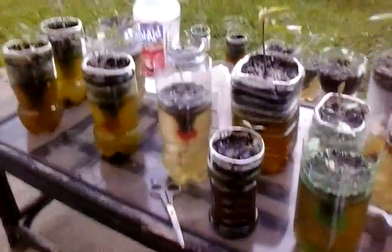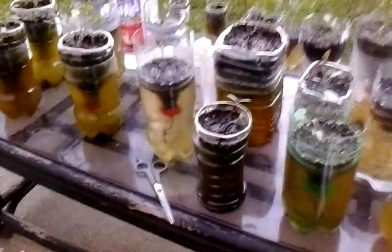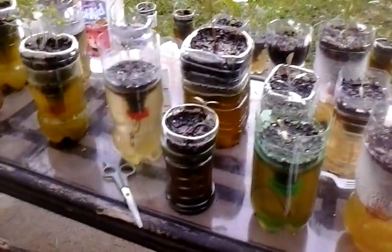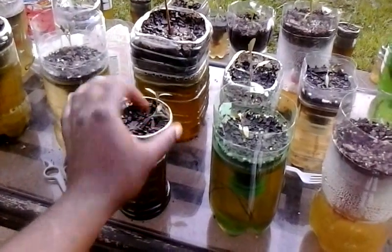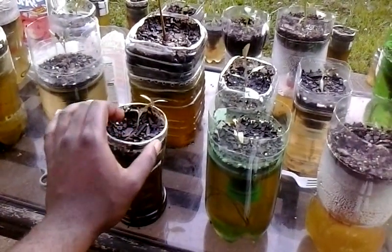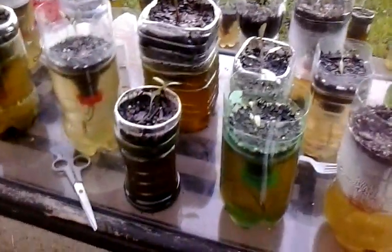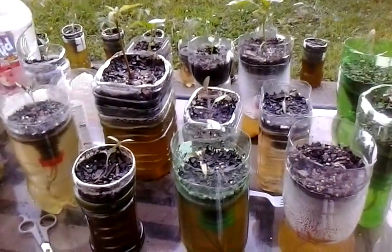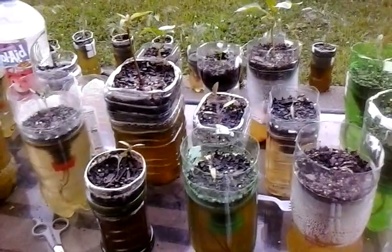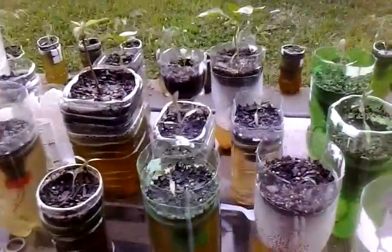I don't water these. I know you see this dark murky water - that doesn't matter, these plants love it. I can prove that to you. I got a few of them that are falling over, but not all of them will survive anyway. You still get a lot of them - let me just point out some stuff to you.